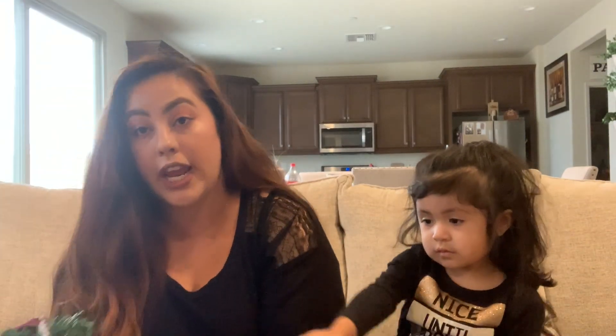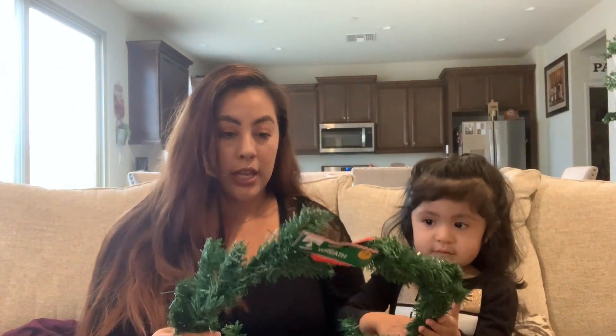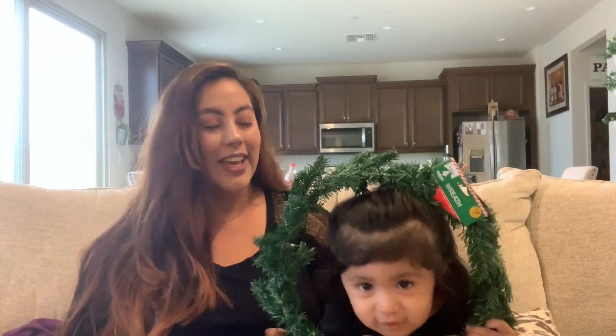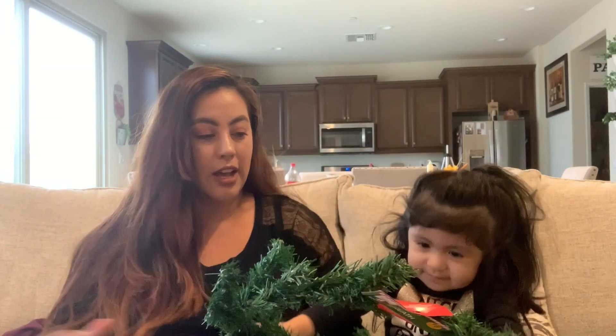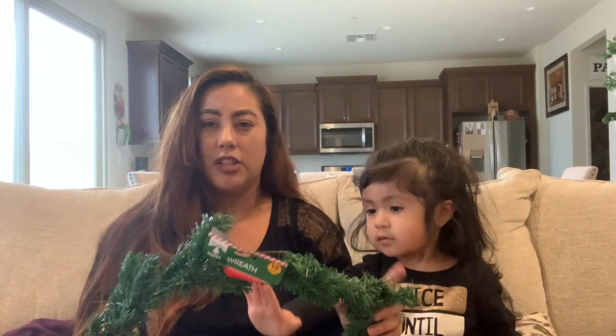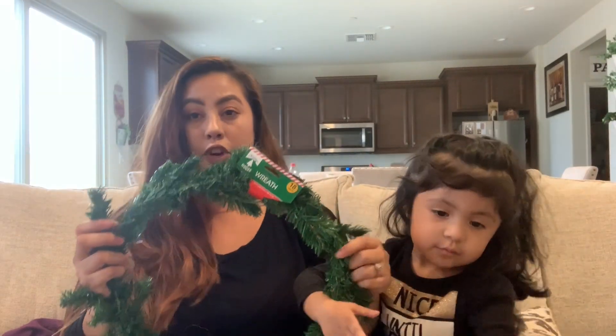Dollar Tree also has a wreath, and if you don't want to use it as a wreath, you can always cut it and make it into a long garland. It's 18 inches, so if you decide not to use it as a wreath, you can cut it and it'll be really cute for a centerpiece.